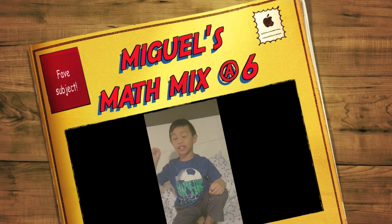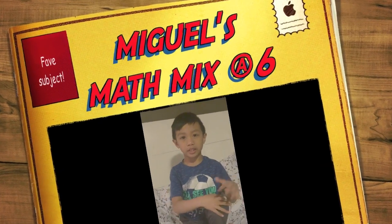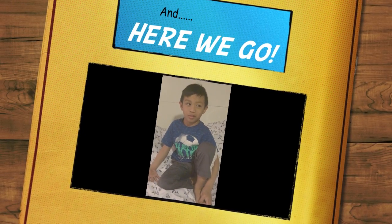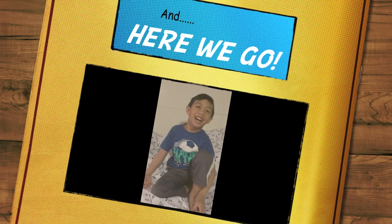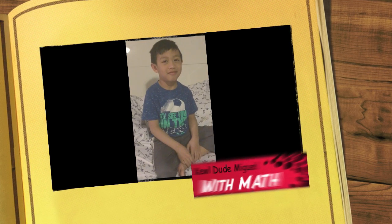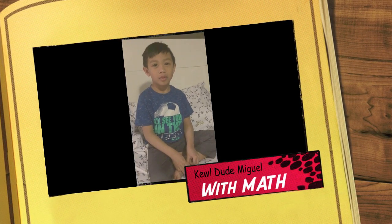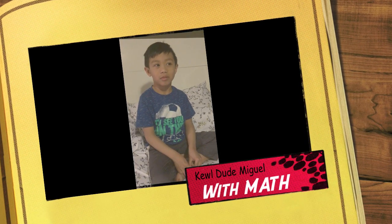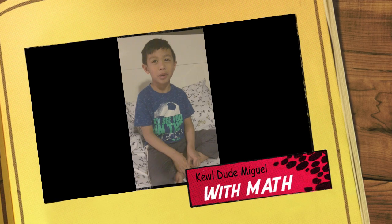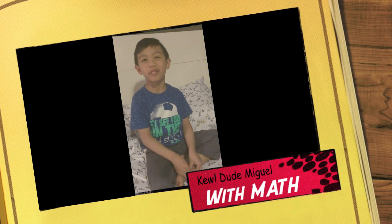We're going to do some addition, some takeaway, and some multiplication. Let's start. What is 27 plus 12? Oh, this is too easy — 39. How about 73 plus 12? Wait... 85? Maybe. Are you not sure? Yeah, is it 85? Are you sure?